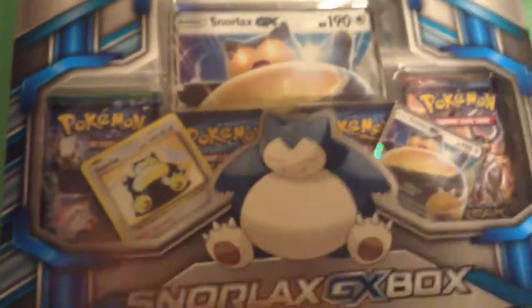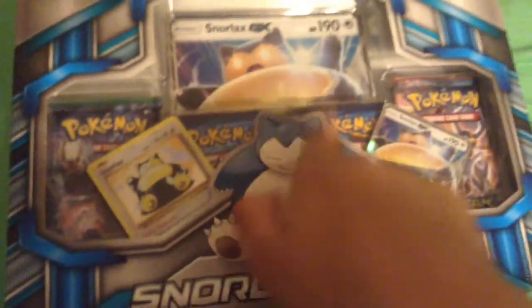This was from Walmart — we got this at Walmart. I'm going to open this up and see what cards we get inside.